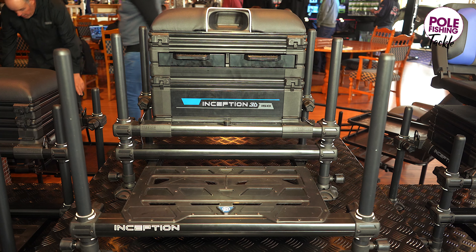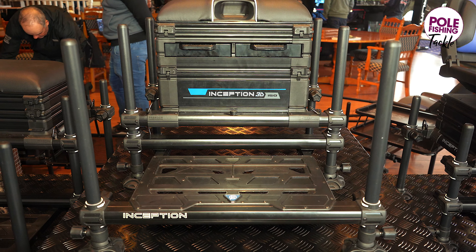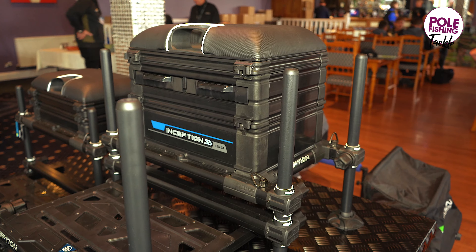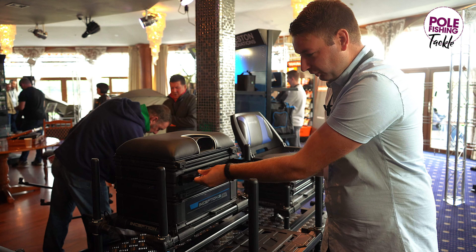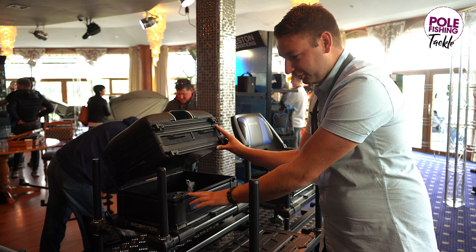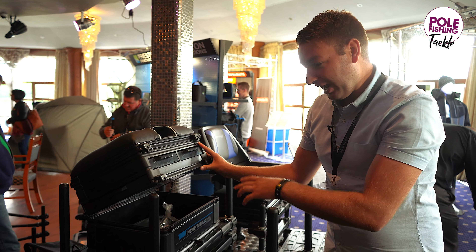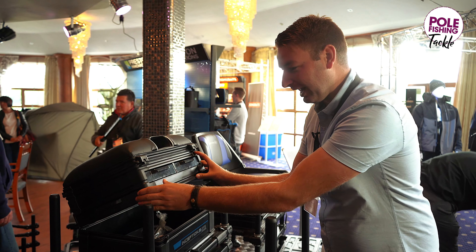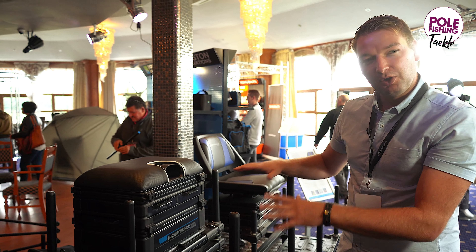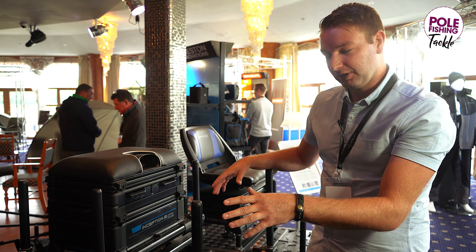You've got the 3D Inception — this is a 3-drawer seat box with loads of room for all your tackle, a bit of room for your rigs and any accessories under the lid, three drawers: two front drawers and a side drawer, and then this massive base unit storage for anything you want — any accessories, reels, extra rigs, hook length boxes. You'll get it all in there. So another Inception seat box just with loads of storage room, a little bit different than the lightweight original Inception.